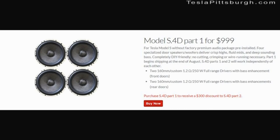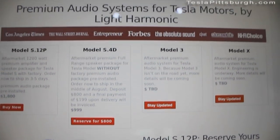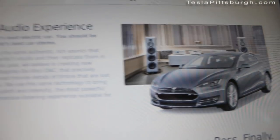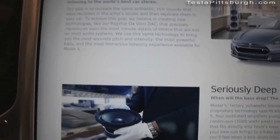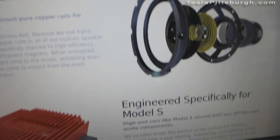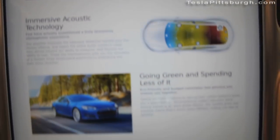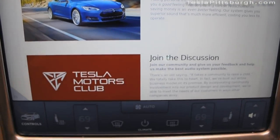So the question is: for $1,000 — which is less than half the cost of the factory upgrade — can I approximate or at least dramatically improve the sound of the standard Tesla audio system? Light Harmonic says that their upgrade is a plug-and-play type system. All you have to do is dismantle the doors, pop in their speakers, and put everything back together again.